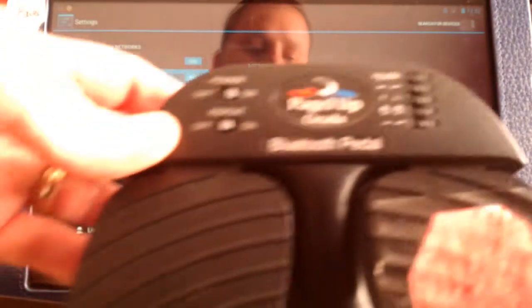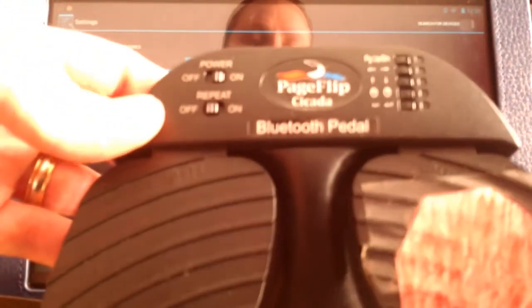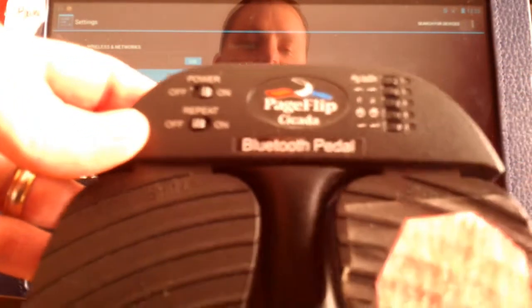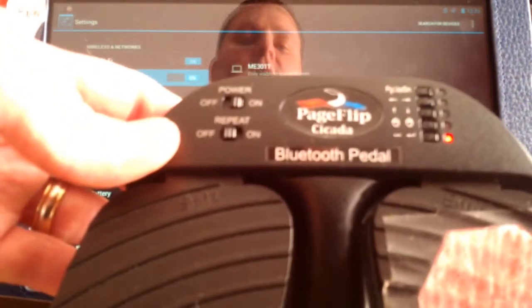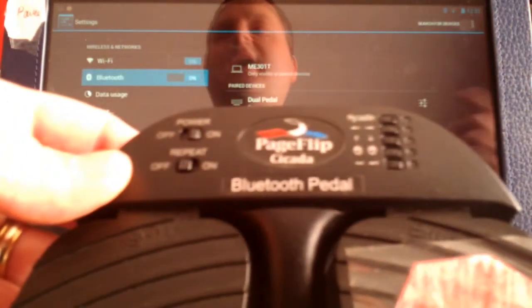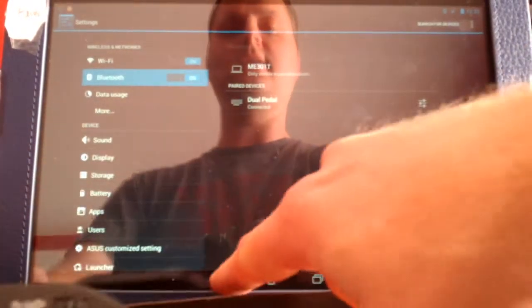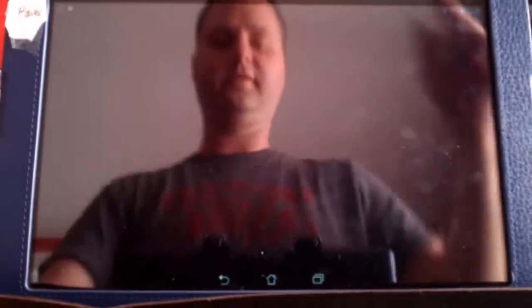You can see, if I'm holding it up correctly in front of this other tablet that's recording the video, there's a button on the bottom here. I'm going to hit that one. This is setting it to work with the way the Android works with the space and the enter — that's what that is. And this is how it works with the Lyrics Flipper Plus.